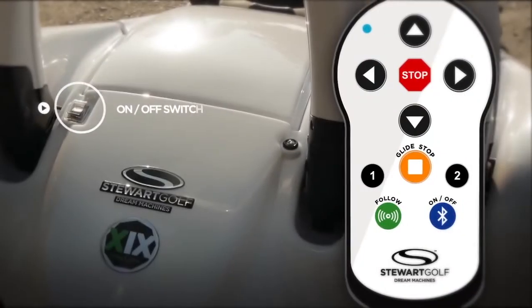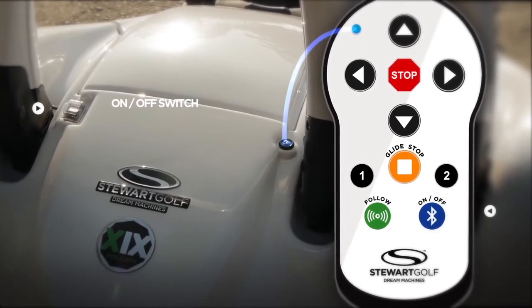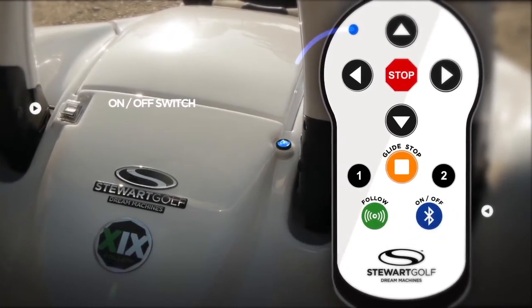Switch the machine on and press the on-off button on the new rechargeable Bluetooth handset. When both blue lights stop flashing, the Bluetooth connection has been established.